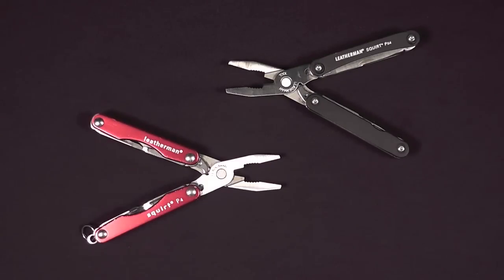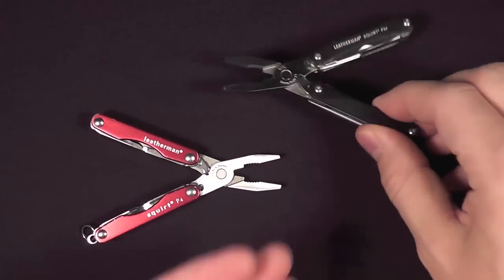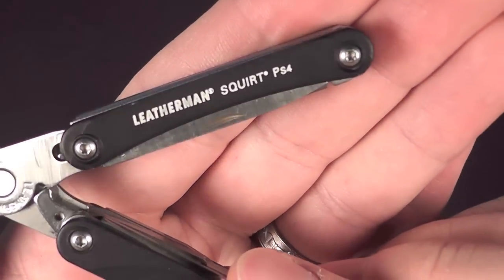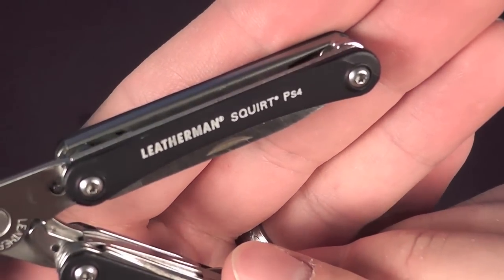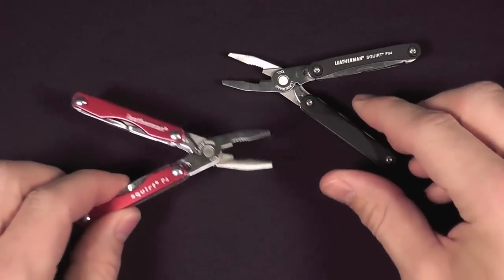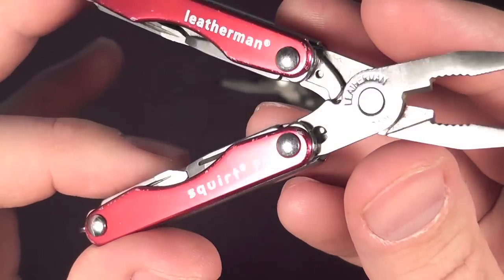Represented on the table today are two of Leatherman's finest keychain multi-tools. Hey guys, I'm the Late Boy Scout, and this is going to be my review of the Leatherman Squirt PS4. It's been on the market for a while, and most of you guys have seen it already. I'm going to give you my two cents on the tool, and as I do that, I'm going to compare and contrast it with the Squirt P4.